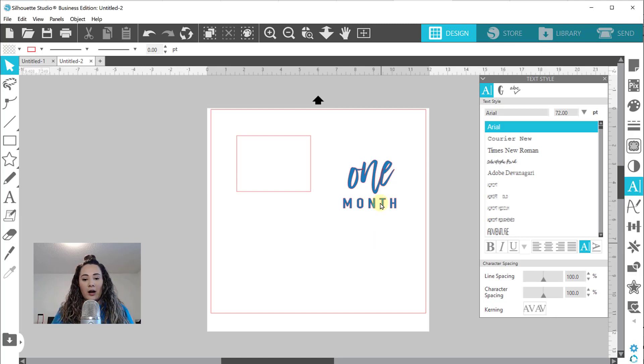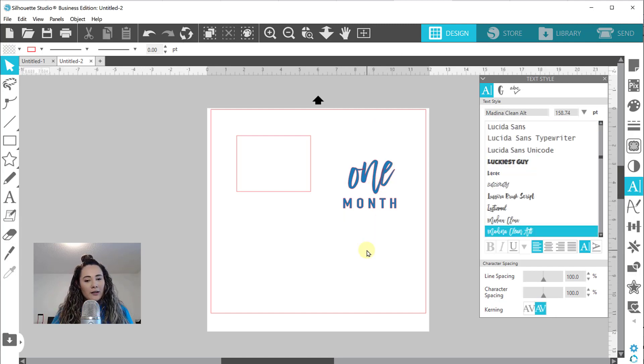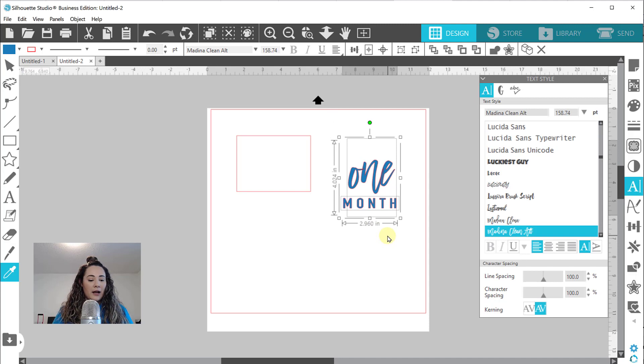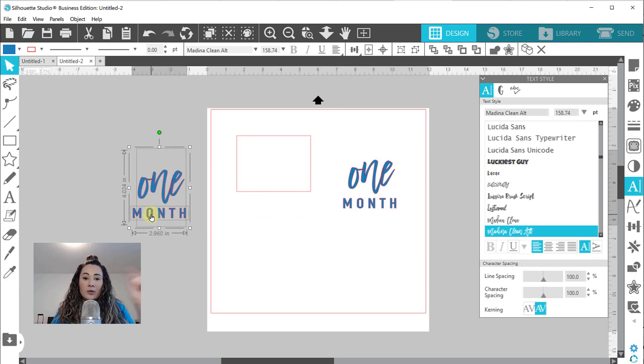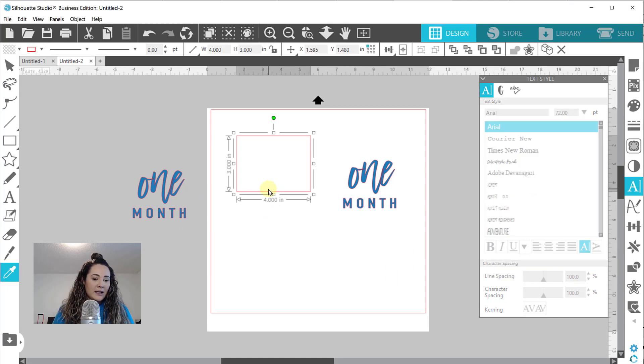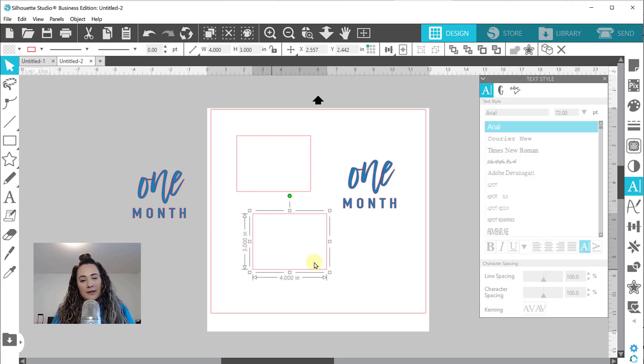I want it to look a little bit wider than my font because I think it balances out the ONE a little bit better. Before I do anything else, I'm going to select both of these and do Ctrl+C to copy, Ctrl+V to paste - this is going to be for my next one. And then again Ctrl+C, Ctrl+V, copy and paste. So these copies are set aside for later.